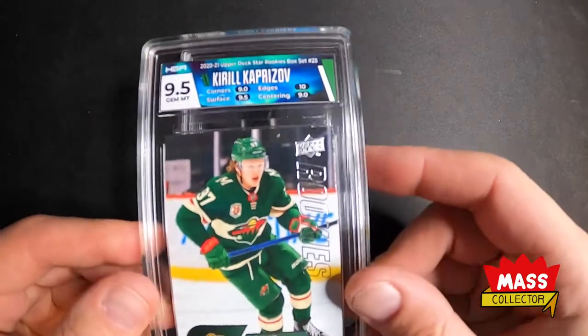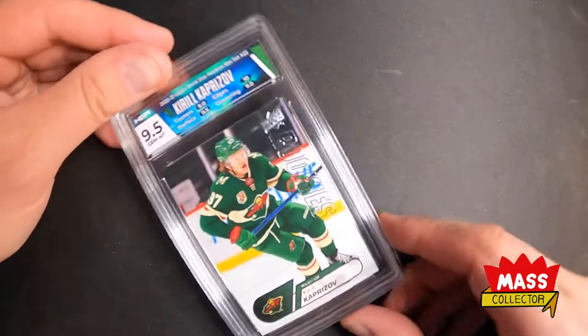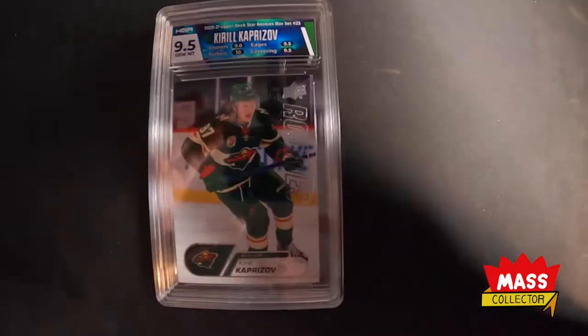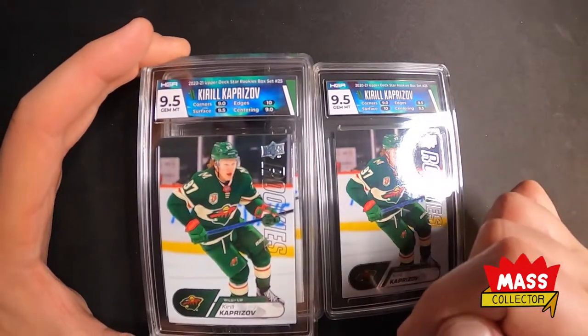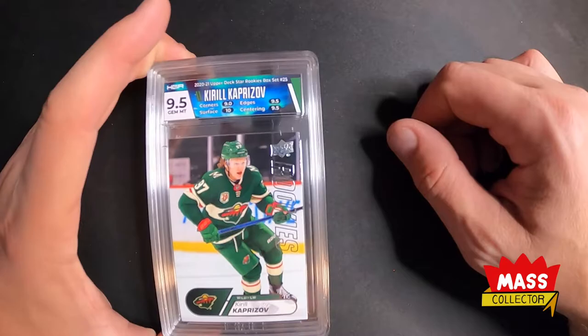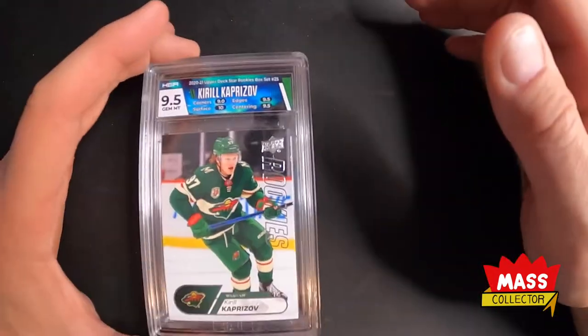I got three of these total. The next one also got a 9.5 — these are slightly bent a little bit, I think they've just been having issues with that. I think it's because the outer shell is a lot bigger than the inner shell, so you've got more mass pulling on one side versus the other, it's just going to happen. The other one got a 9.5 as well. This one here got a 10 on edges, 9 on corners, centering, and surface got a 9. And then the last one got corners 9, 9.5, 9.5, and a 10. All the same northern lights label — they look great, I love the look of it, super happy with those.